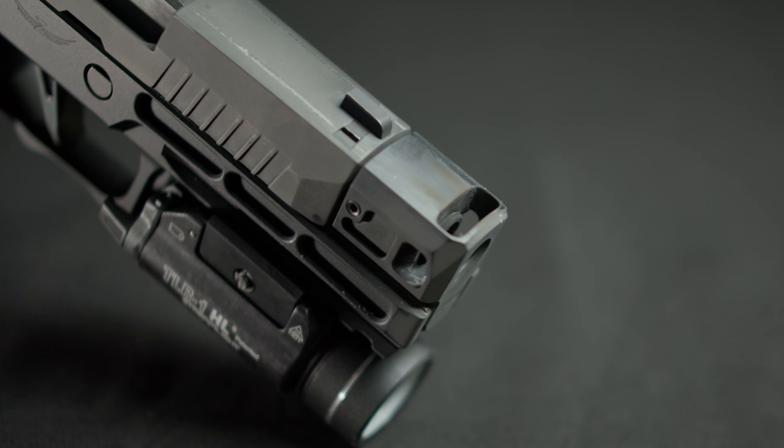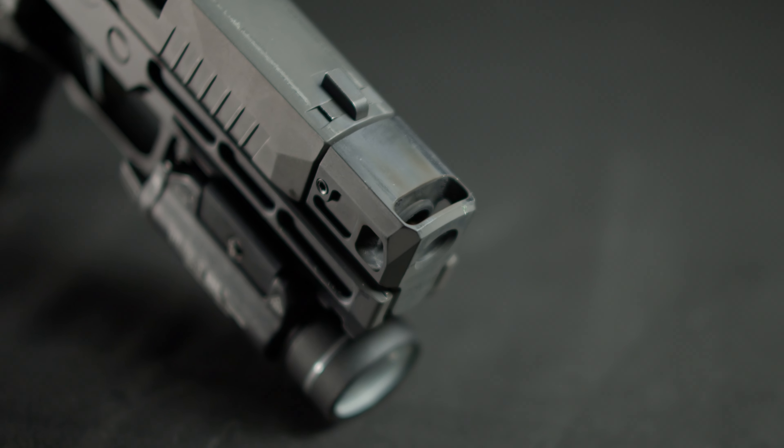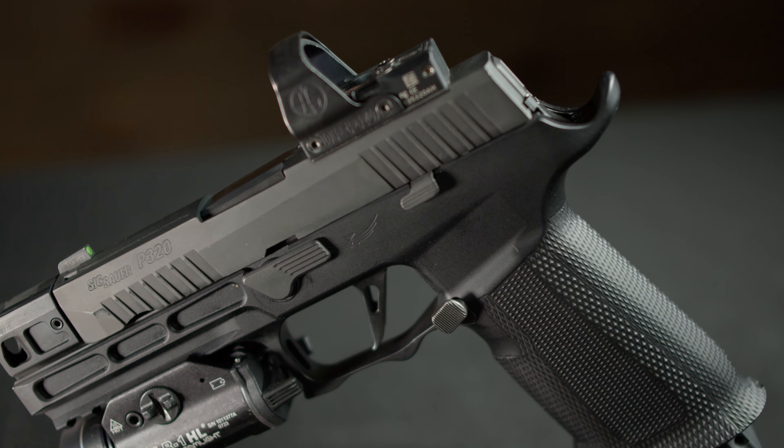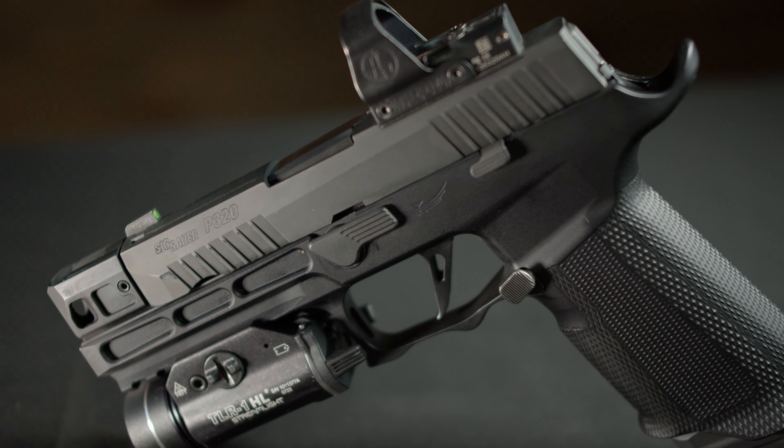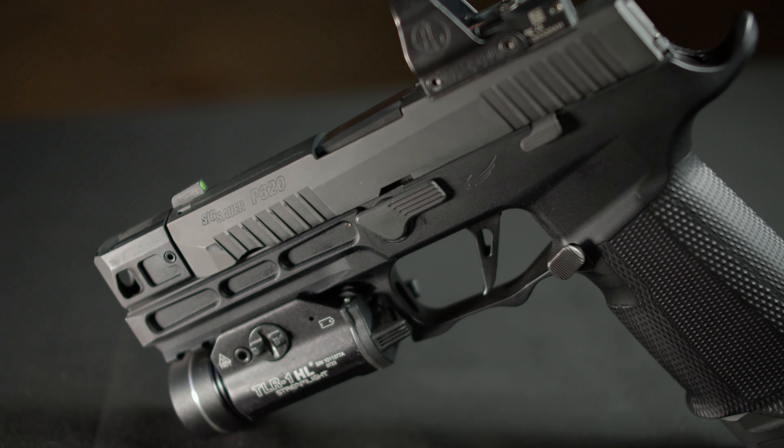We're running the HC320 flat on here, so we get a nice flush look with the end of the frame. It looks really clean. It kind of resembles a Staccato XC, where you have that integrated comp. While looks may not matter for a competition setup, I think this looks really good and it performs even better.